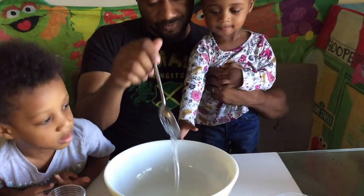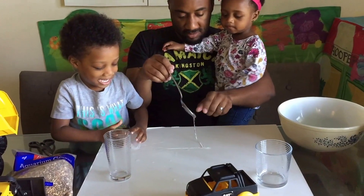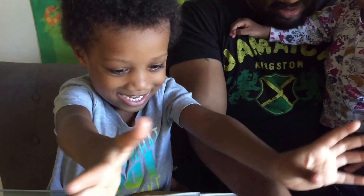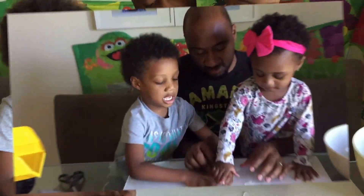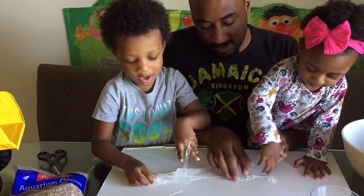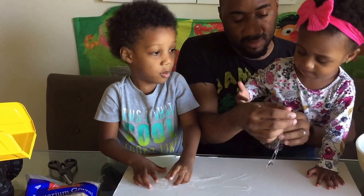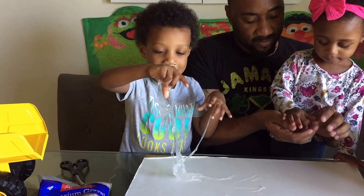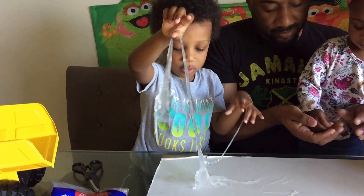You're going to have to take it out and knead it with your hands. It's so slimy. Look at my hands — it's all wet. My hands are so wet. It's so slimy!